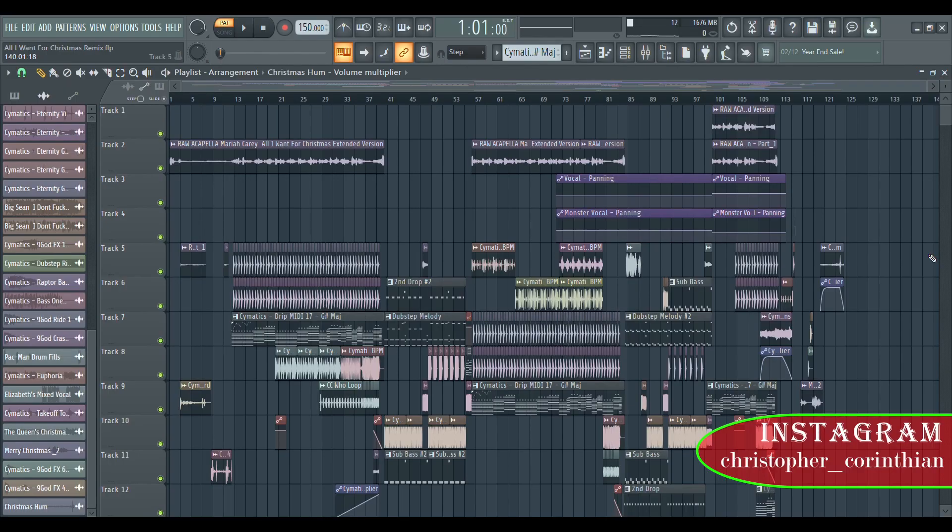Yo, what's up guys, welcome back to my channel. My name is Christopher Corinthian. Today I'm gonna be showing you the remix of 'All I Want for Christmas Is You.' I just did a remix for this song — go listen to it first before you come to this tutorial.